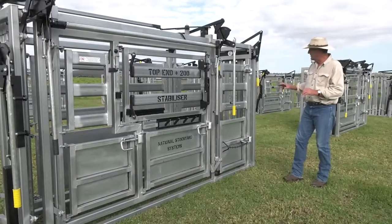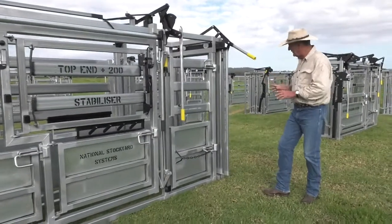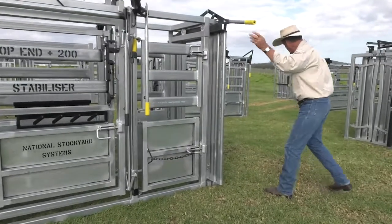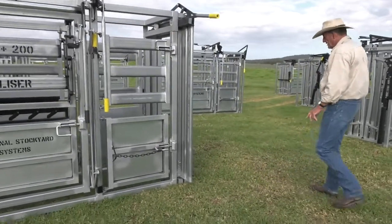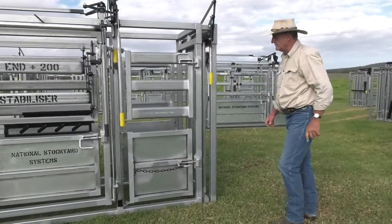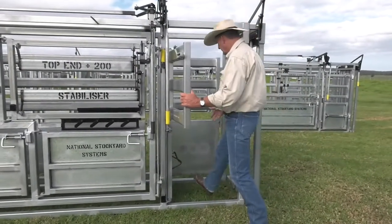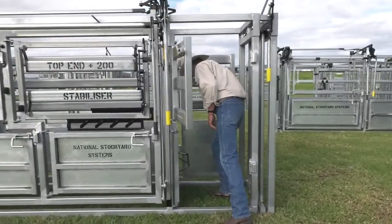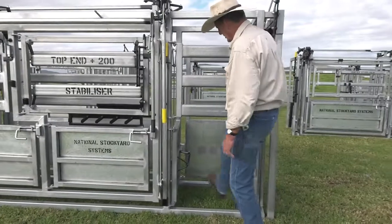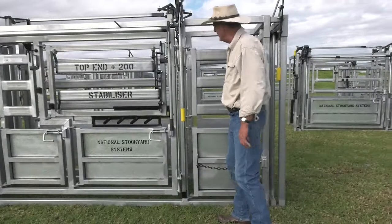Just to recap a few of the features: split sliding gate going in, much better than a conventional push gate. I can just open that, go back to my rows, cut within outlet movements, and if I've got to close that, I can. Kick gate — full access, full walk-through access if I want. Work the kick gate with your foot, the same as every crush that has got that access.